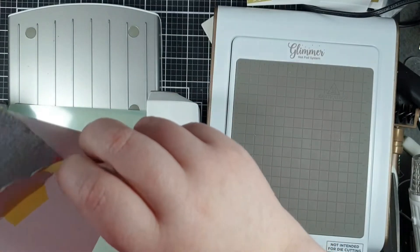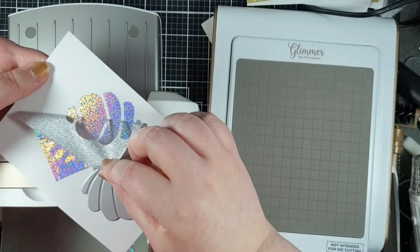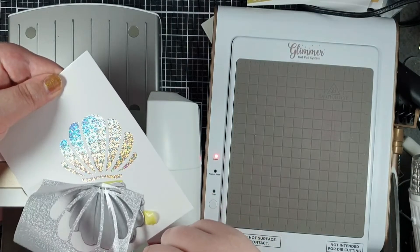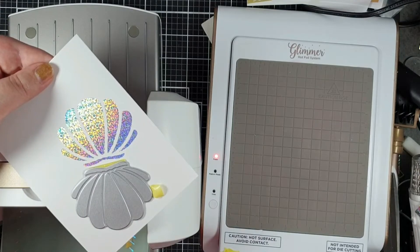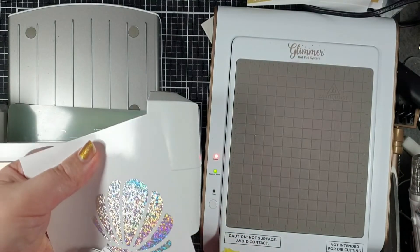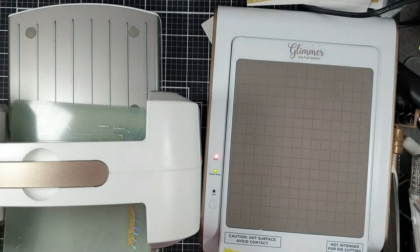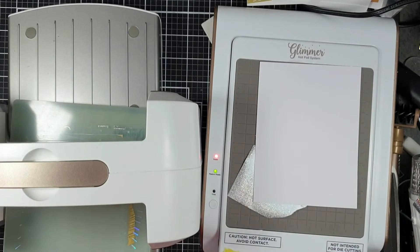When I first started to peel this back I was a little bit worried because everything had sort of stuck to it, but look how beautiful that is and how easily it comes away - amazing. So once I was happy with that one, I then just repositioned the shell and added new foil each time until I'd got shells all the way over the background.